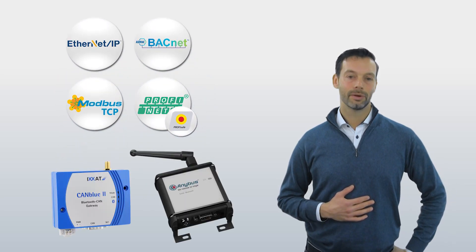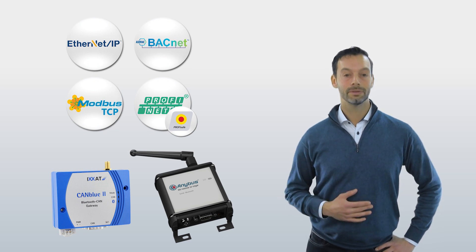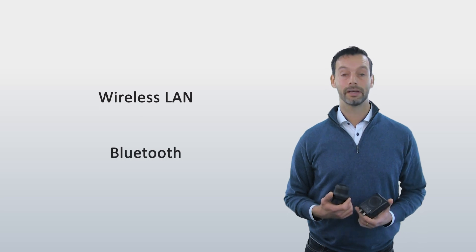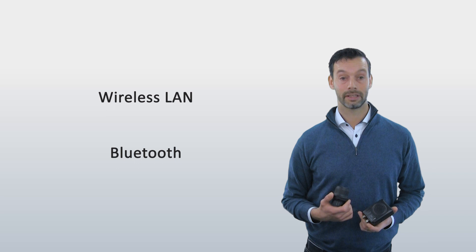HMS also offers an Anibus Wireless Bridge for serial communication and the Ixat CanBlue for wireless CAN communication. With the Anibus Wireless Bolt or Bridge, you can choose between wireless LAN or Bluetooth, depending on what suits the environment best. The same hardware supports both standards.